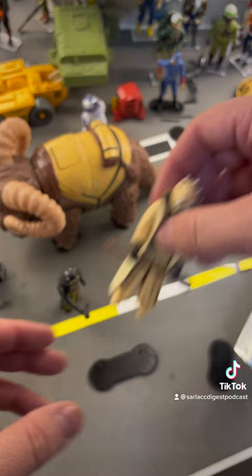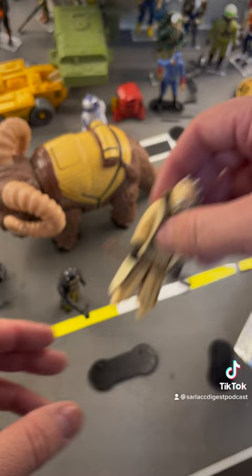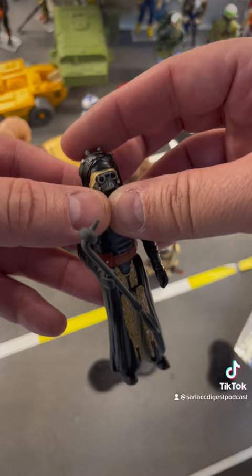A Tuscan Raider recreation right there. Very cool. And the Warrior Queen from the Tuscan Raider group from Book of Boba Fett. Very cool figures.